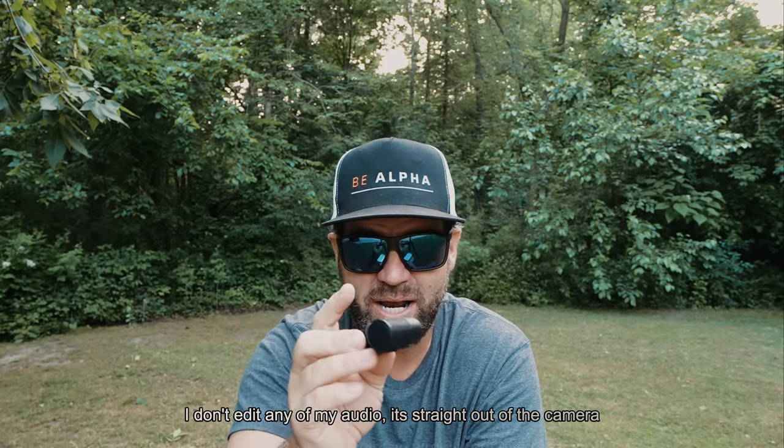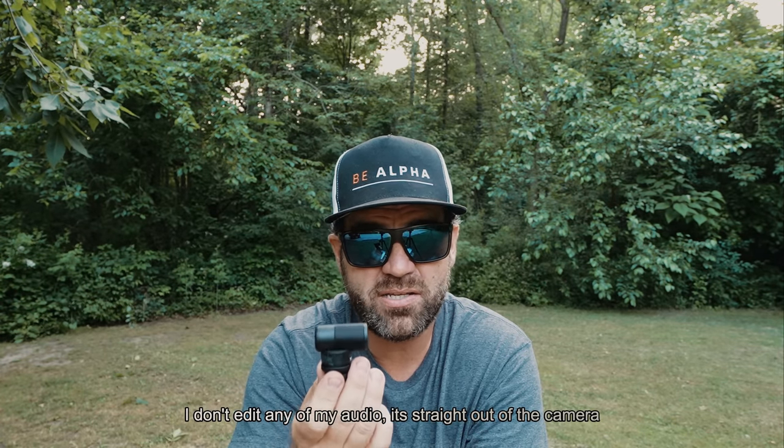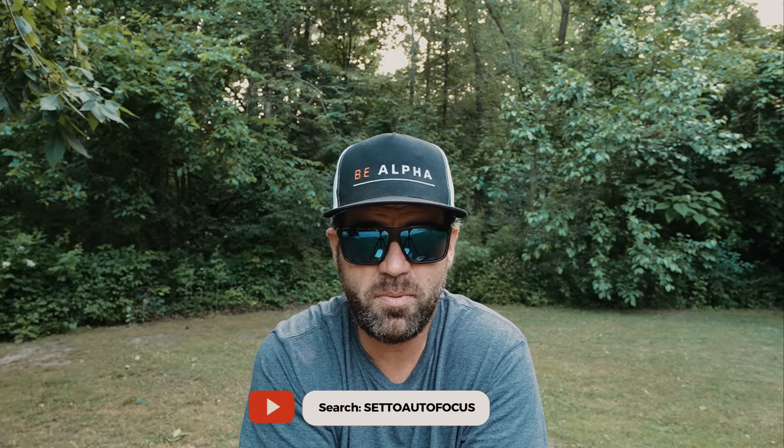Bottom line, if you're looking for something great for vlogging, this would definitely be it. All the audio you hear — and everything you've seen on my Set to Autofocus channel — I haven't done anything with my audio. It's straight out of the camera and I post it, no audio editing at all. If you want to hear other examples, go to my Set to Autofocus YouTube channel and watch anything from the last three months — since March 1st, 2023.